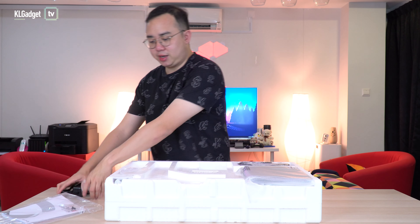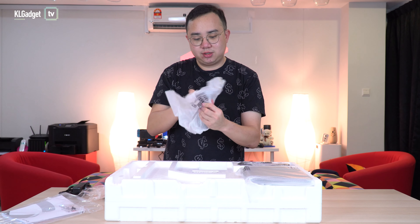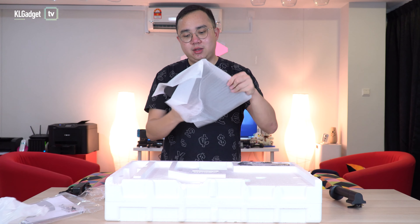We're getting another item here — apparently it's the holder for the monitor, which is where you clip the screen onto. And we've got the base of the monitor right here. It's made of plastic, but not the glossy plastic, which is good because glossy plastic scratches really easily.